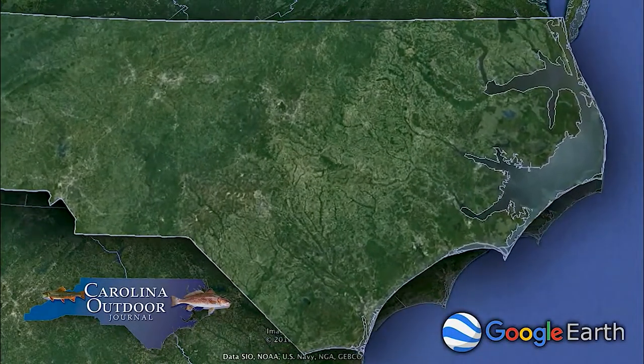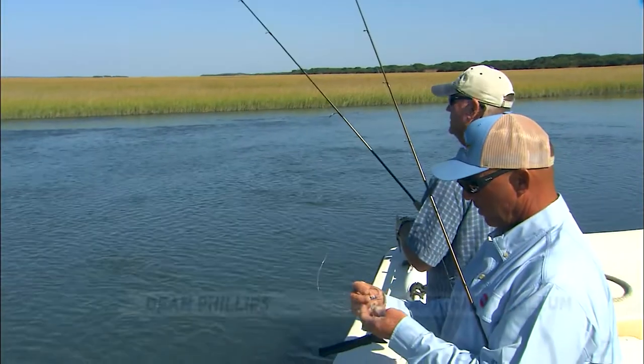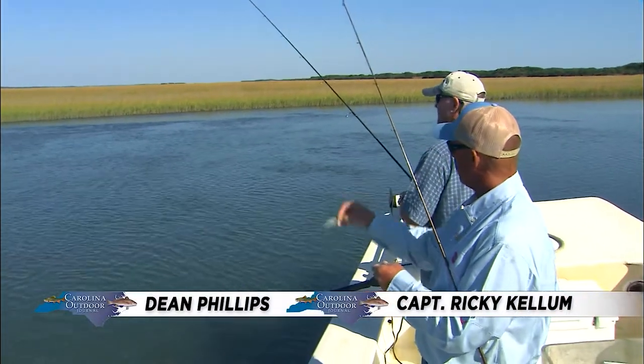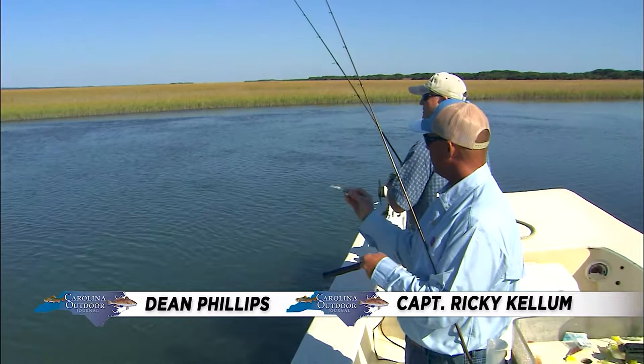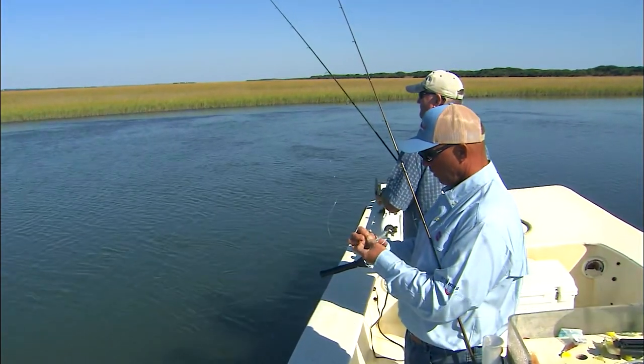I'm rigging this DOA shrimp with a jig head. Look at that good quality — look at that gap on that thing. Trout gets that in his jaw, we're going to see him. But that clear — see how clear this water is? Just that clear metal flake. I think you got what, a natural? All those have been working good.